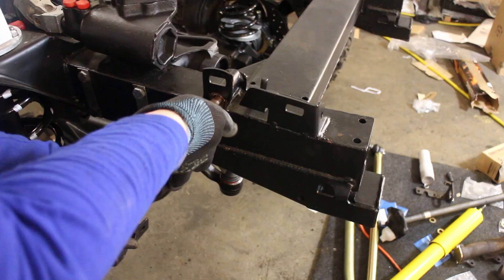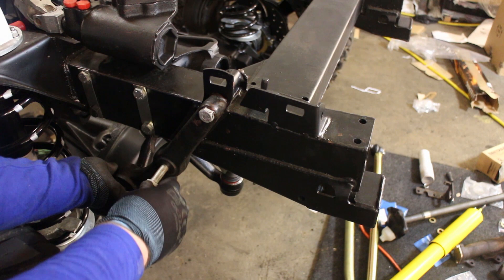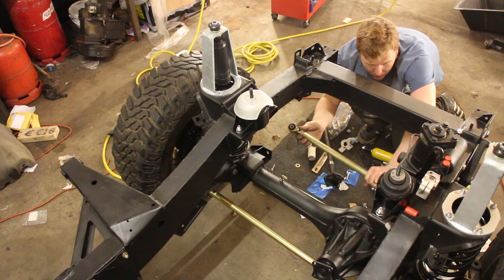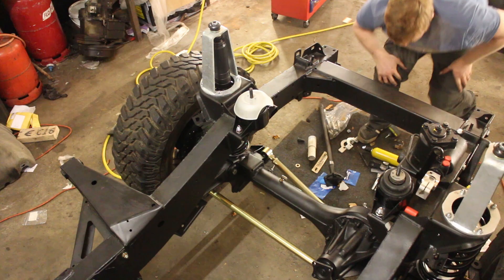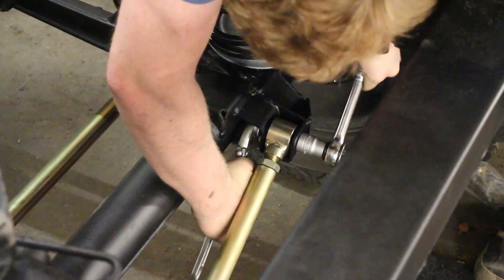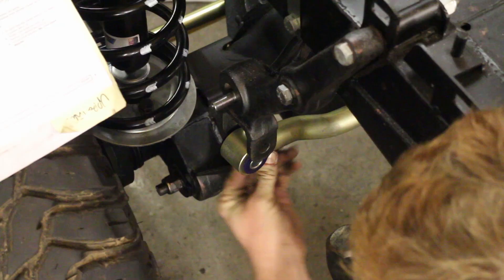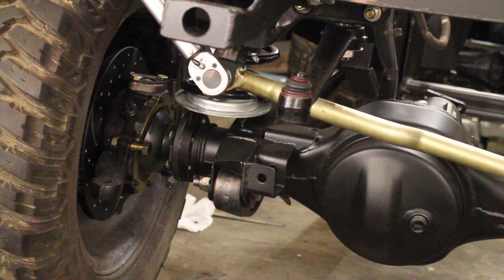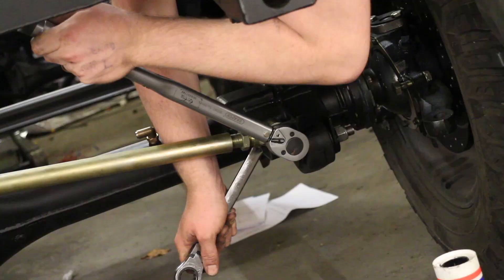So fit up the bracket first — it fixes on with half-inch UNF bolts and nuts. Then the panard rod itself can be offered up. I'm going to adjust this later but for now we'll fit it. Tap it in with a hammer, align the hole using a screwdriver, tap the bolt through, and nip that up just loosely. Then offer it up to the bracket we've just fitted, again using a hammer carefully, use a screwdriver to align the bolt home so it just slips through. Then torque those up.